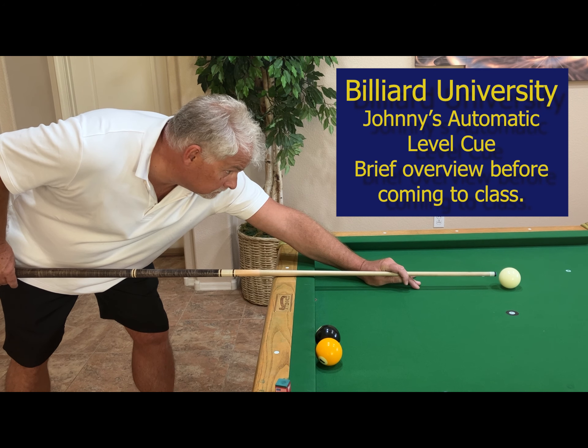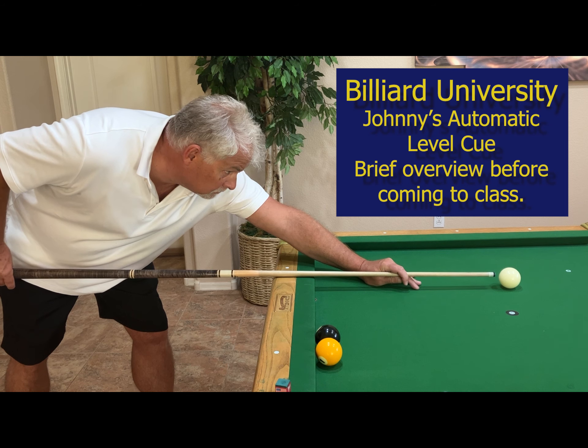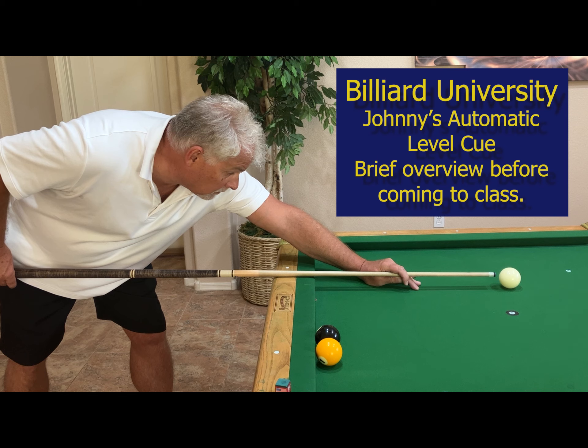Between now and coming to class, I really want you to start using the table to raise your cue tip up to whatever position you want. The number one problem people have with a lot of shots is an elevated cue. Start working on getting your stick on the table before you come to pool school.